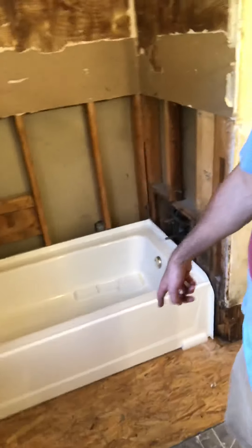As you can see, we've got the new tub in, we've got the subfloor in. We need to hook up the plumbing, which I'm about ready to do now. The plumbing work is going to be downstairs, let me show you.